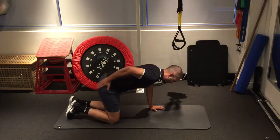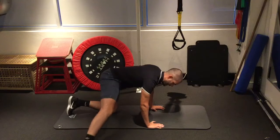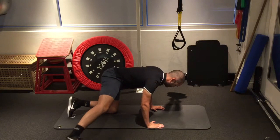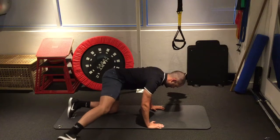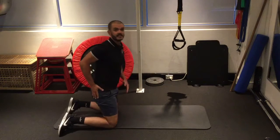Once that becomes too easy, you can then straighten that leg and lift from there — much, much harder, because it's a much longer lever. But again, you should feel that in the side of your hip.